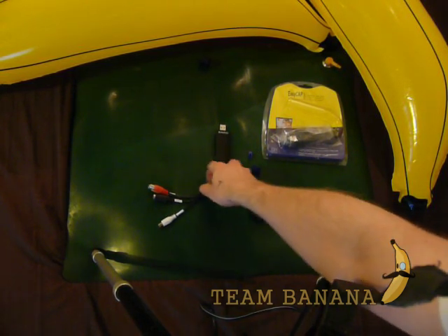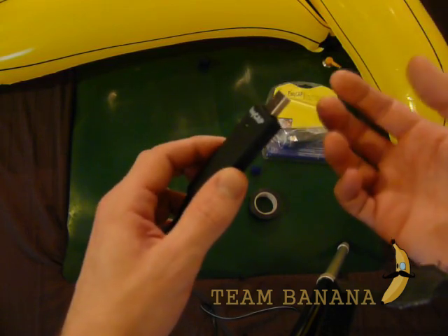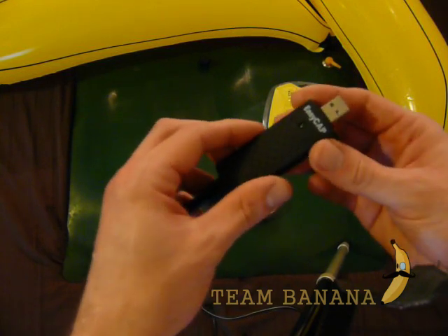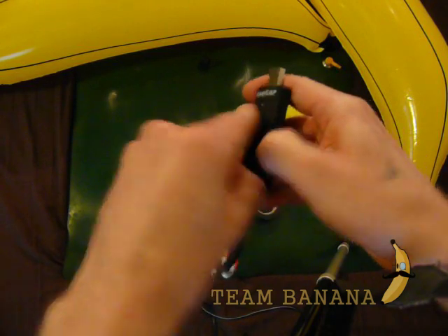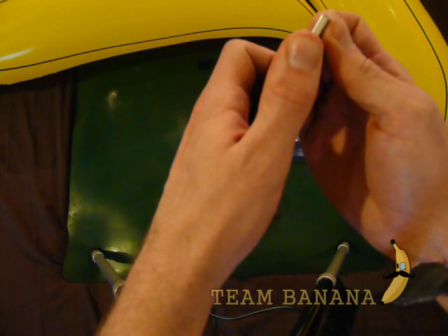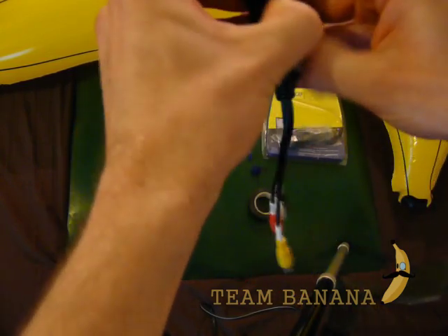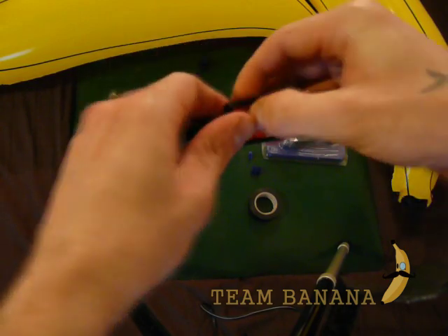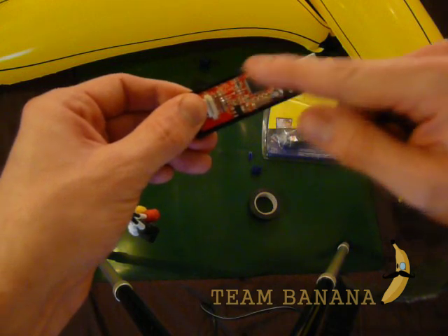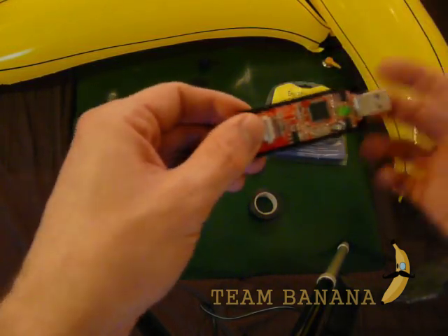Right, so first thing we need to do: take the EasyCap. Some of you will want to use a blunt instrument — like a butter knife with no serrations, or a little screwdriver — to open it. But when you've got nails like mine, you won't even need that. So get in there. You'll notice I'm not giving a damn about this thing — this isn't my main capture device. But try not to touch any of the chips and stuff, because static electricity loves to fry all these types of little chips. That's why we're keeping the back on.